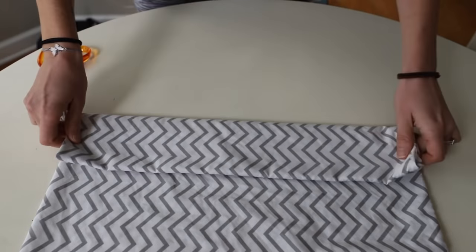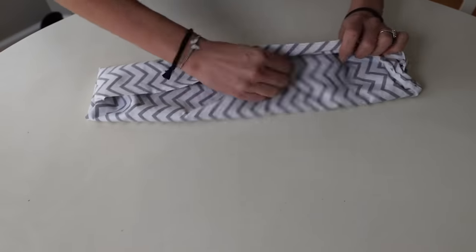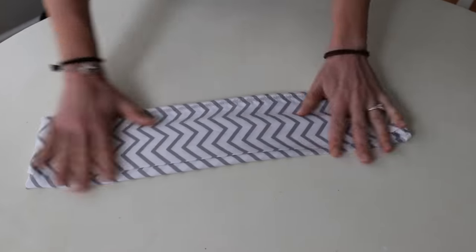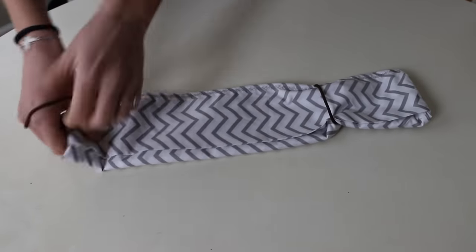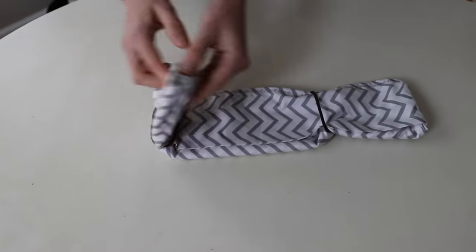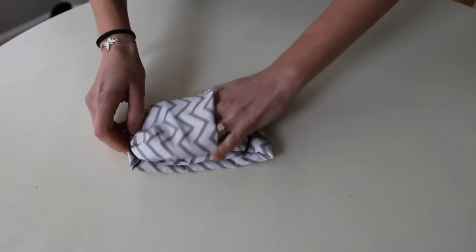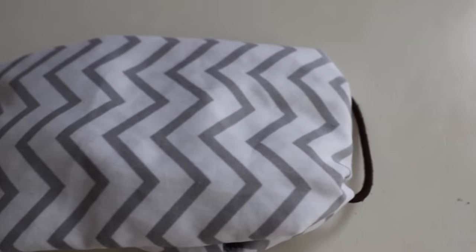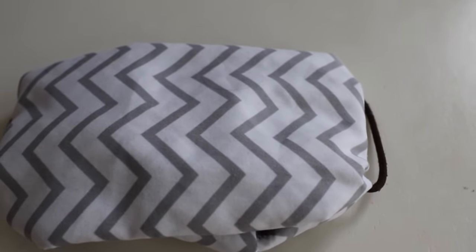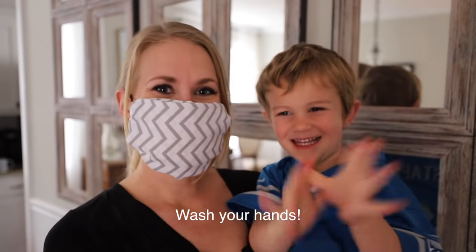The first mask is made out of a cotton pillowcase. Take two simple hair ties and add to either side, and then you're going to fold each of the sides over, tucking one end inside the pocket of the other. Clean by putting in water with a rolling boil for five minutes and then laundering as normal. And don't forget to wash your hands.